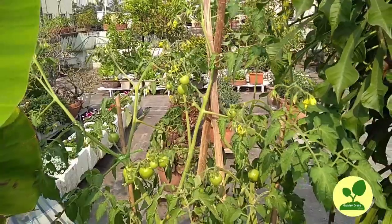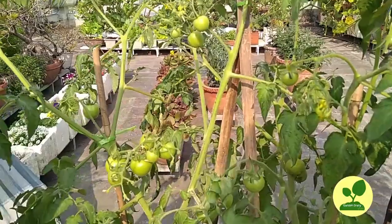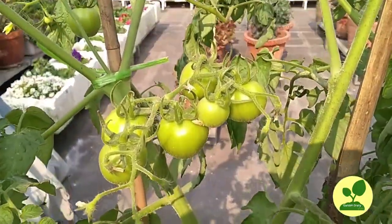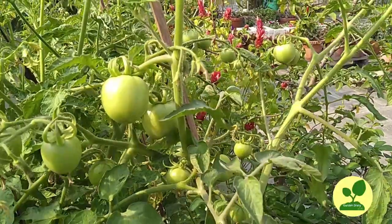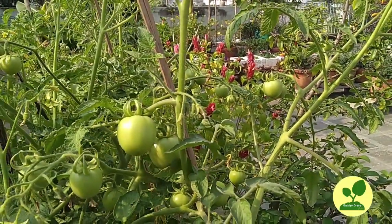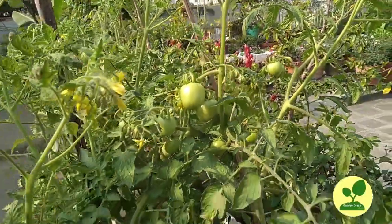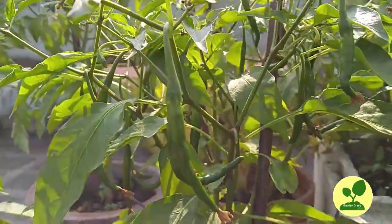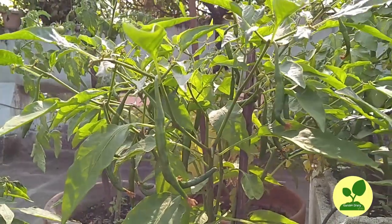This is the tomato plants. It looks like they are happy and healthy. I have a number of plants on my roof, starting from several fruits, vegetables, seasonal plants, as well as many flowers. This is the chilli — they are happy.